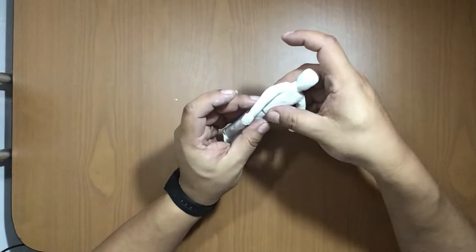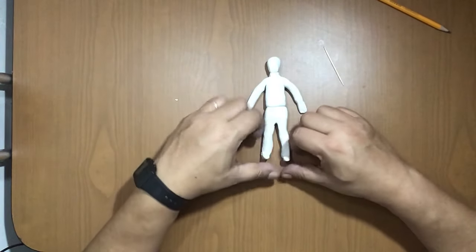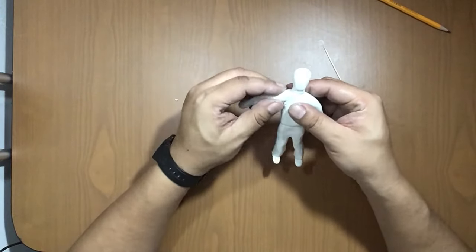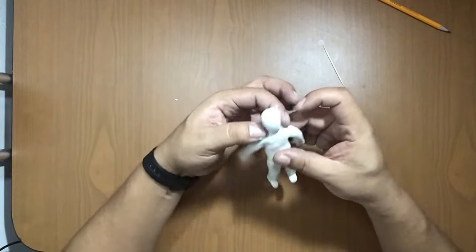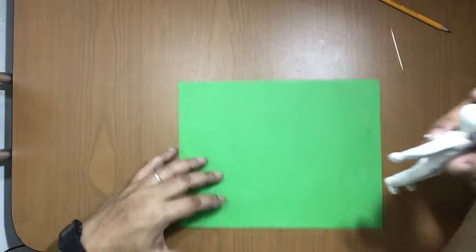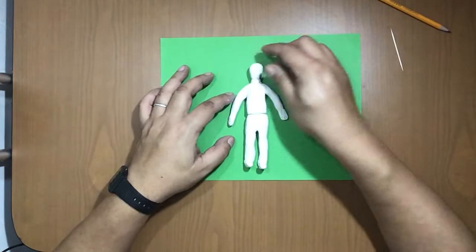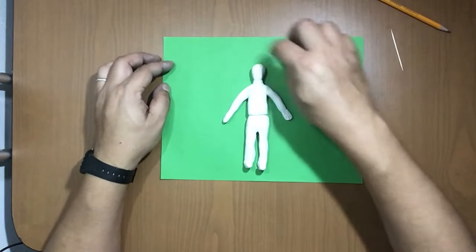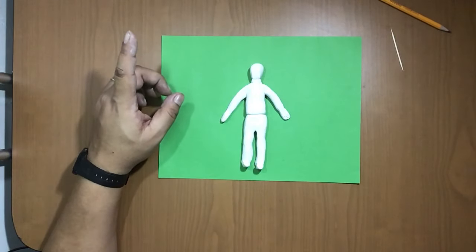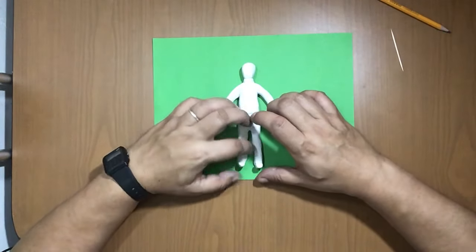Now I have my figure finished. I can move the legs and the arms. You're not going to use it standing — you're going to lay it down on the green paper like this. Put it here on the green screen. Remember: you're going to add a digital picture of your face here, but what you need to do is take pictures of the figure in different moving positions so you can make the animation in IT class.